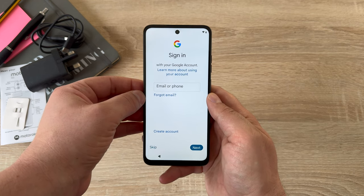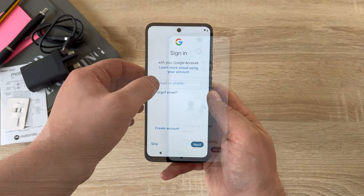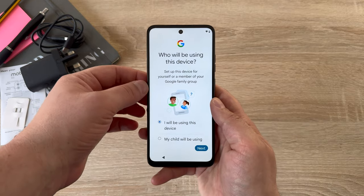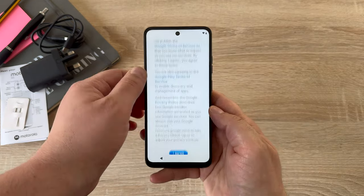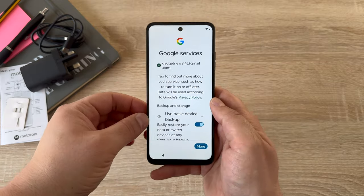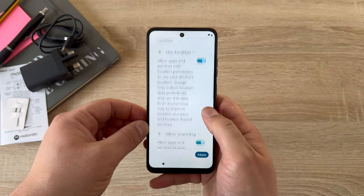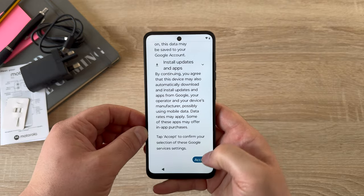The next option is signing into Google. If you have a Google account, you need this for apps and all their services. Once signed in, you'll be asked if this device is for yourself or to set up for a child — this device is for myself. Then there are the Google terms and conditions to agree to, followed by Google services, with a range of options you can toggle on or off depending on your preference.